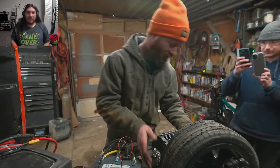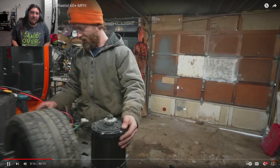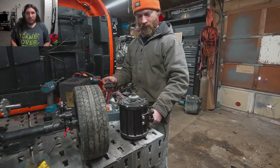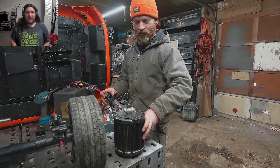Another one of their friends is also a cameraman and he's holding two phones right now. The torque it creates just stopping is incredible.